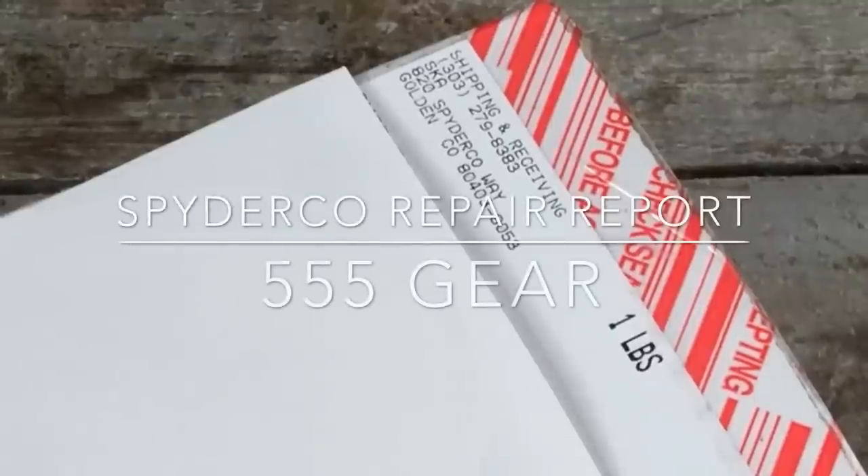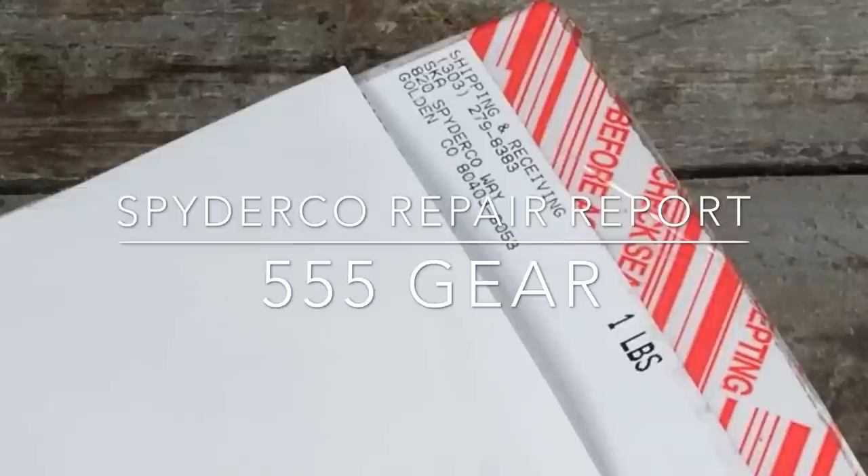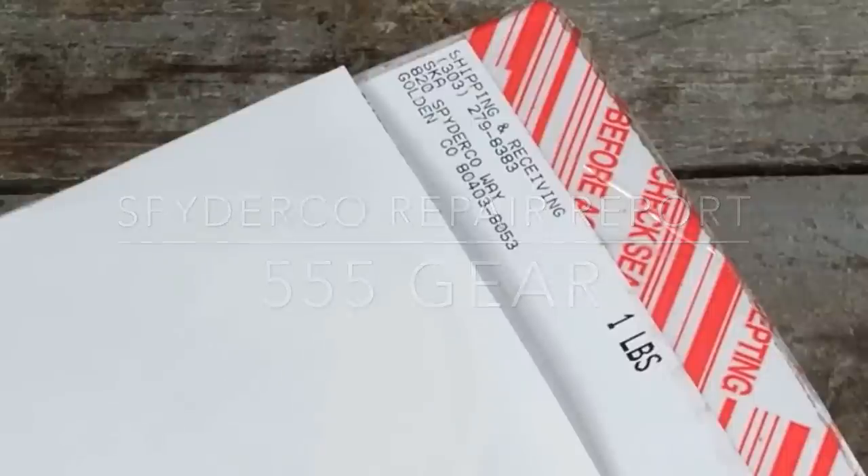As you may or may not know, Spyderco offers a full repair service even for knives that have been seriously abused. In this video, I'll be showing you a knife that I rescued off of eBay that had been seriously abused by a previous owner who attempted to grind a new edge profile on it. I sent it in to Spyderco and we'll see if the service is up to snuff.